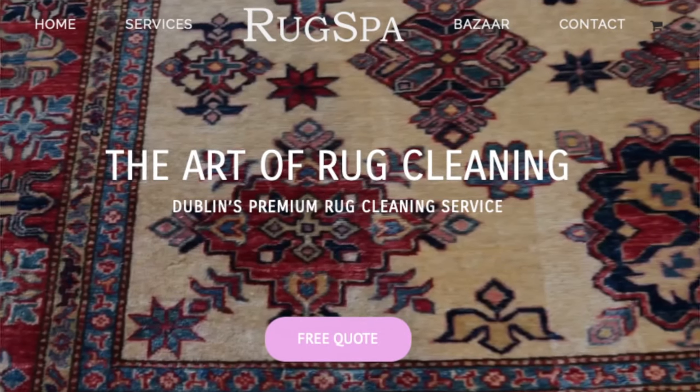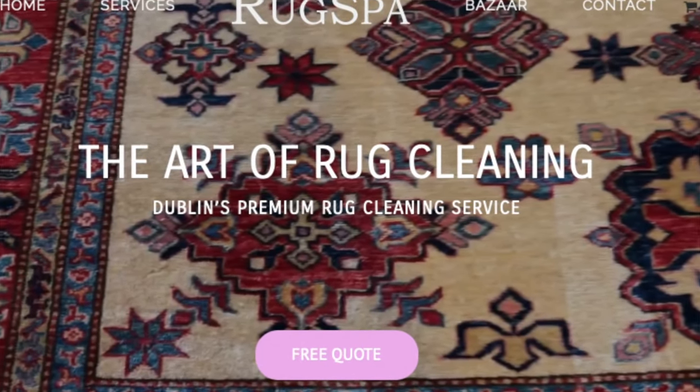Hi there, it's Carl here from Cleaning How To. In this video I'm going to teach you how to clean a sheepskin rug yourself at home. I'm here in our rug cleaning facility Rugspa.ie in Dublin, where I specialize in fine fabric, antique rug, and wool cleaning.